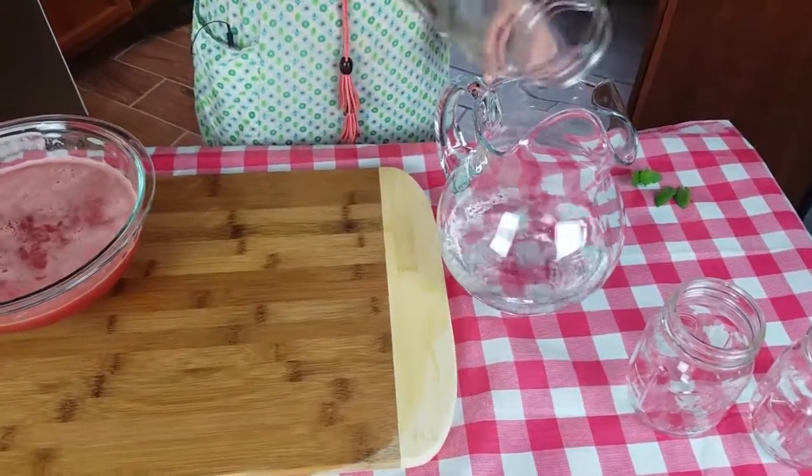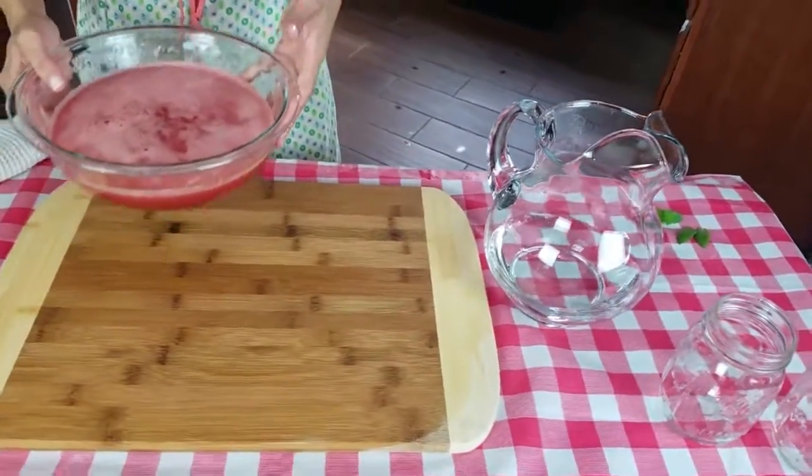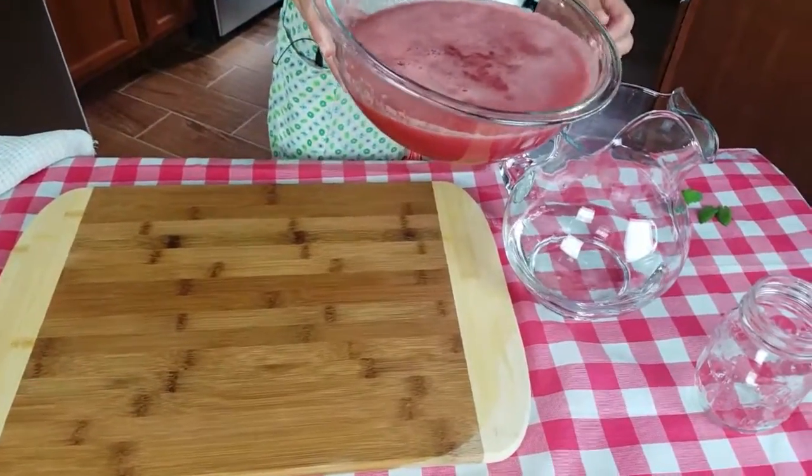Into my pitcher, I'm going to add my water first so that when we dump in the watermelon it'll mix with the water.